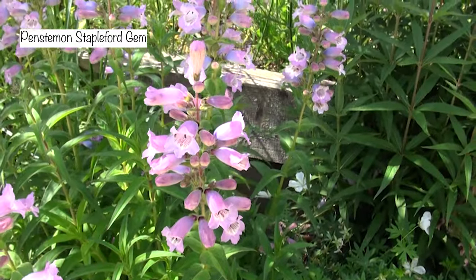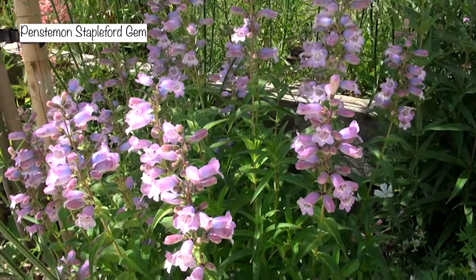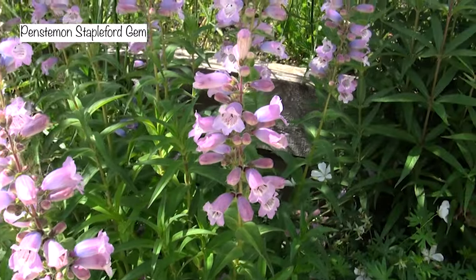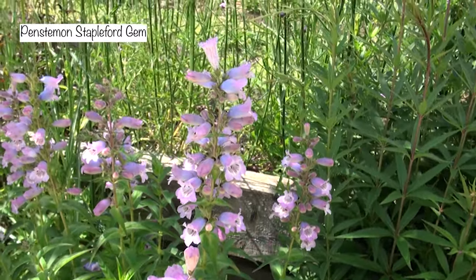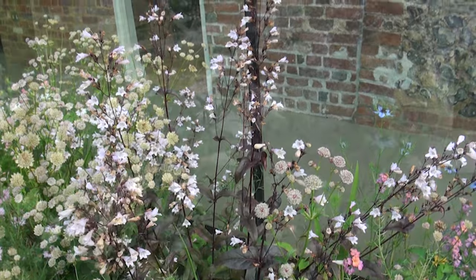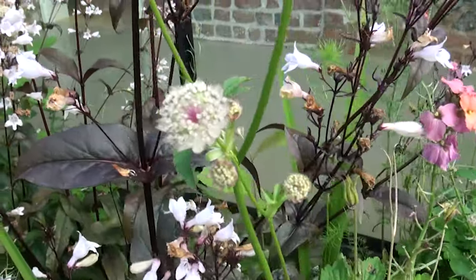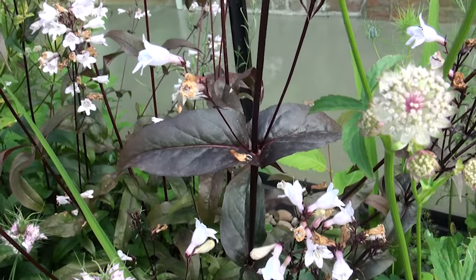My absolute favourite variety is called Stapleford Gem. It's often mislabelled in the UK as Sour Grapes, but Sour Grapes is a much darker purple — more of a grape colour. Stapleford Gem is this gorgeous pinky-blue electric colour with a silvery sheen; it's absolutely beautiful, especially when the sun shines through it. The other one I quite like is called Husker Red, which has dark stems and dark leaves and pale trumpet-shaped flowers — though I find it doesn't flower for quite as long as Stapleford Gem.